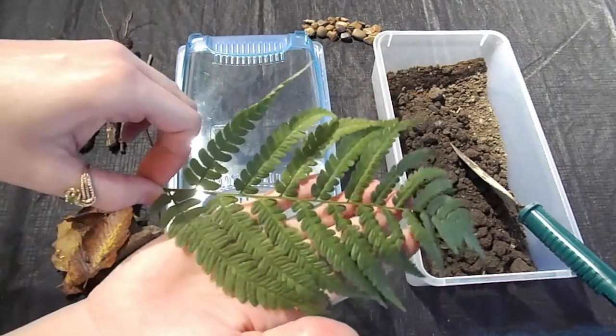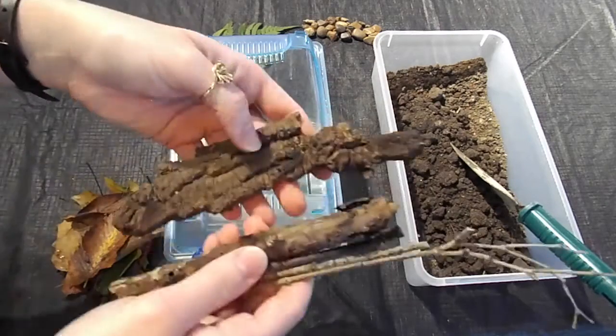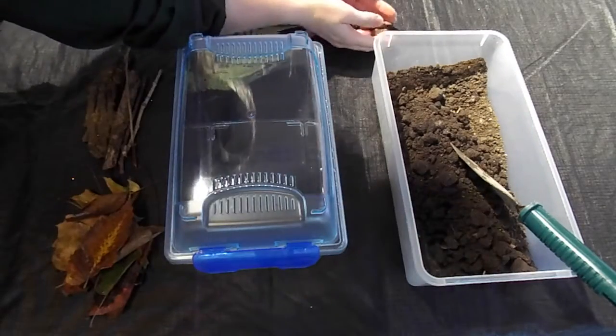I also grabbed a fern frond that had broken off of the plant. This won't do much for the snails, but it will add a bright pop of color to the enclosure. I collected some sticks and some rotting bark, which will make our snails feel right at home.